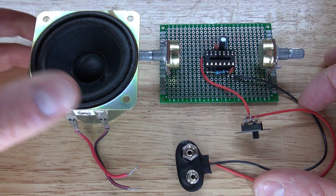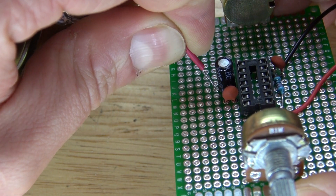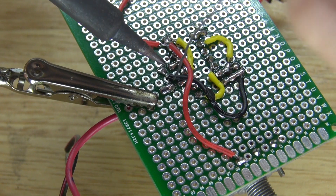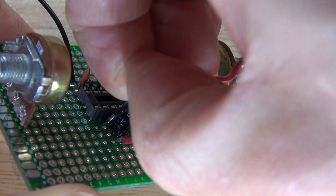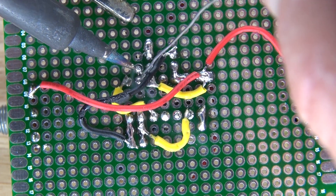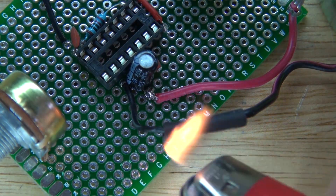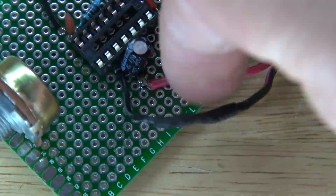Now connect the speaker to the circuit. Take the positive wire from the speaker and solder it to the positive pin of the electrolytic capacitor. Then take your negative wire from the speaker and connect that to pin 9. Solder it into place and bridge it to pin 9. Note: the speaker wire may be too thick to fit through the hole, so you may need to add an extra wire.